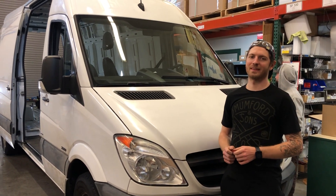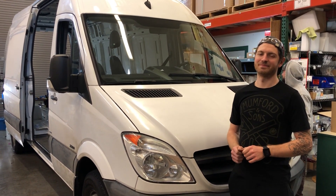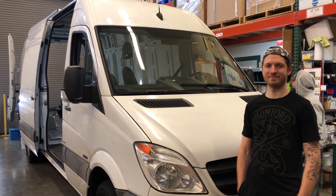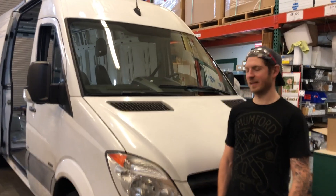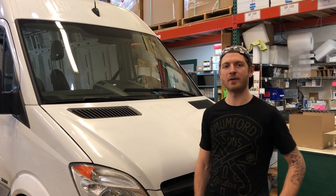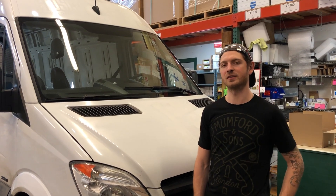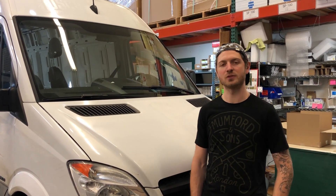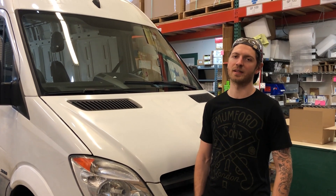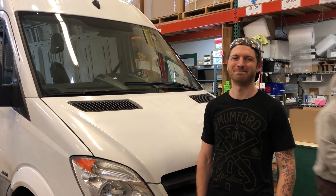All right, Sean, it's day two of actual install work on this 2012 Mercedes 350, 170 extended. What's on the agenda today? So yesterday we talked about routing most of our cables, and today we're going to go ahead and build the board that's going to house most of our components and mount that board. Also look at finishing up our monitors, solar, and a couple of other loose ends, but our main focus is building the board that's going to house all our components. Sounds great, let's get on it.